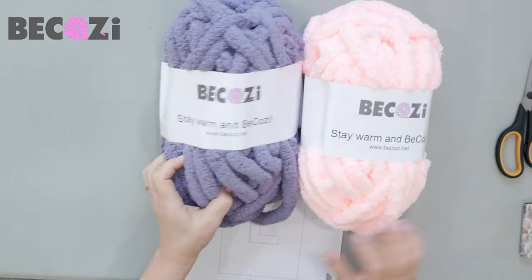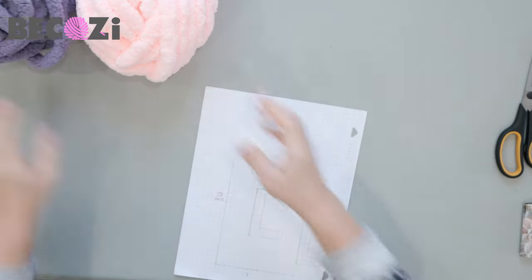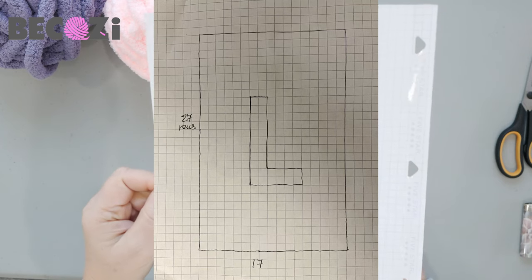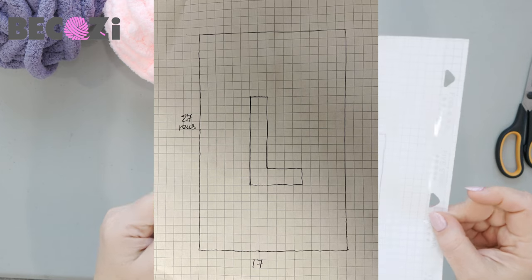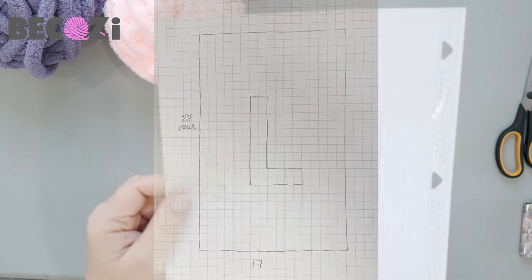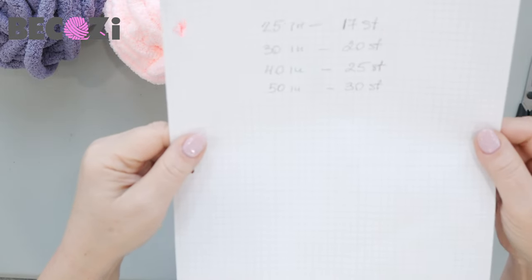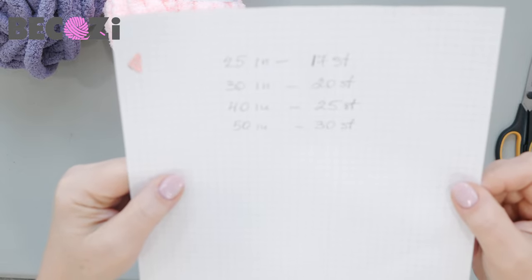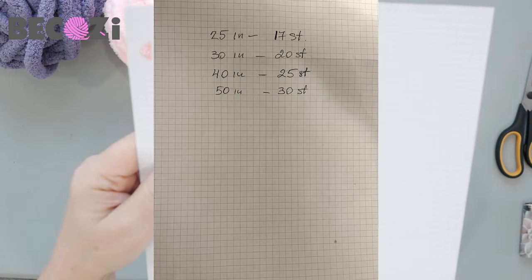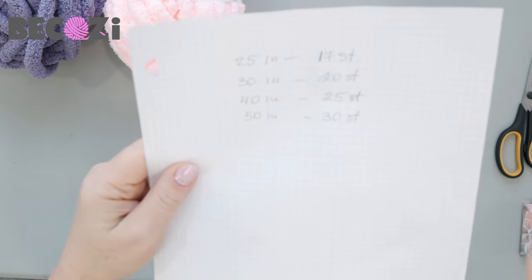Okay guys, let's get started. We will be using our silver gray — it's on sale now — and baby pink for the letter. Before we start I will show you my calculation. We will be using the graph paper, and on the graph paper I will be drawing the letter L that will be on the blanket. For 25 inches we will be starting with 17 stitches. For 30 inches it's 20, for 40 it's 25, and for 50 inches wide it's 30 stitches. It will be underneath the video.